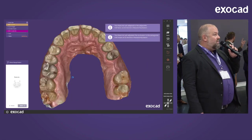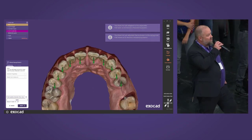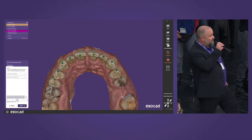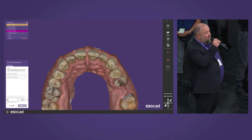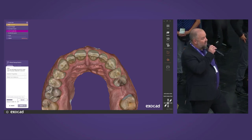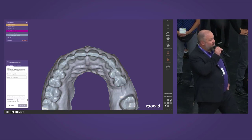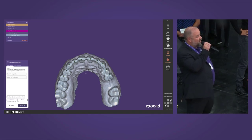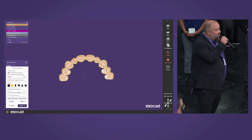We can proceed to the next step — insertion. Even such a small structure needs an insertion direction defined. We try to avoid deep undercuts especially on the cervical areas. The software then does the block-out automatically, with different parameters available: you can choose an offset or define a specific undercut depth.